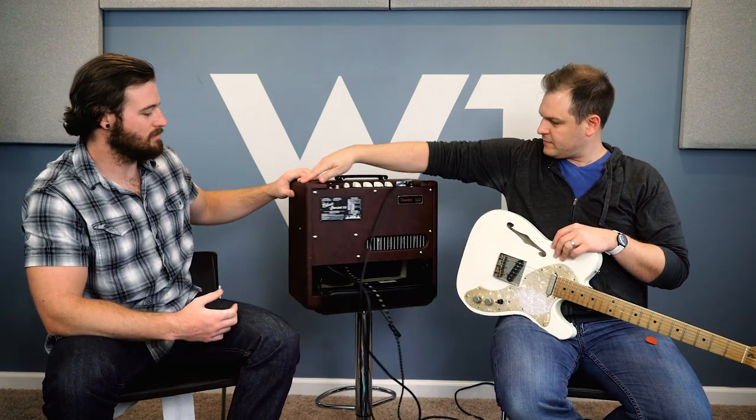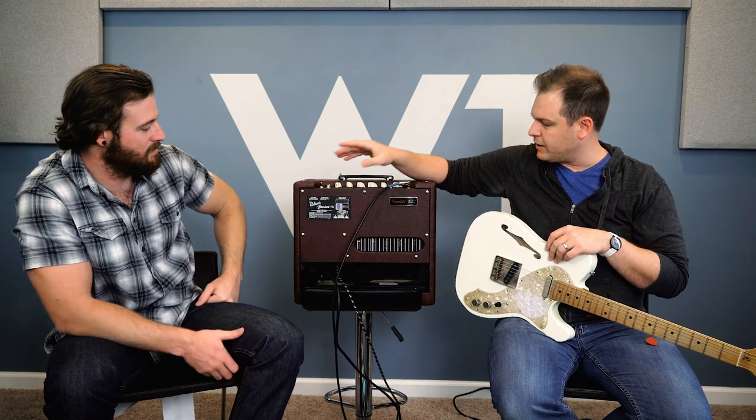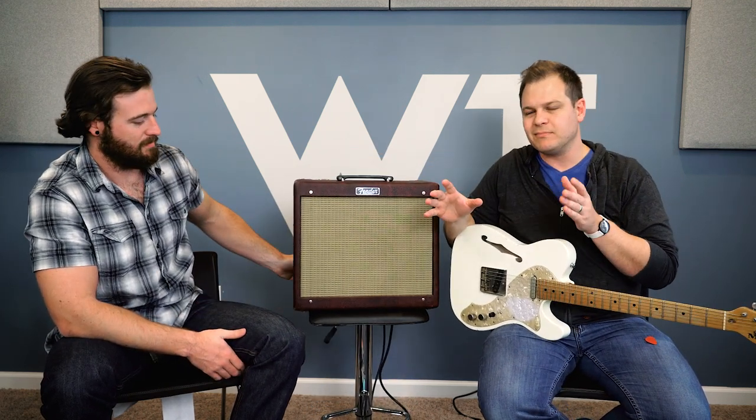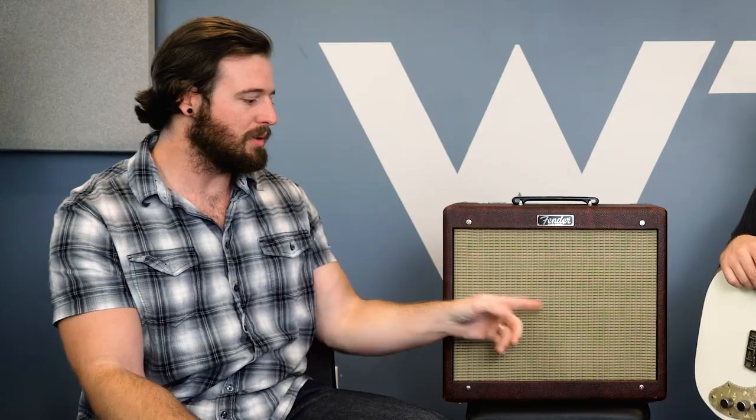If you look at the back of this thing, it says Blues Junior 3. So this is basically a Fender Blues Junior 3, limited edition. Pro Guitar Shop, along with Fender, made some adjustments to it. There are some cosmetic differences — the first one was forest green, this is the second run and it's wine red. The tubes came directly from the Softech factory, though tubes are kind of a snake oil thing. I've put JJ's in since then. Tubes are a fairly inexpensive and easy change to make.